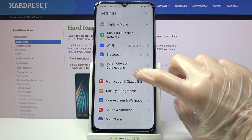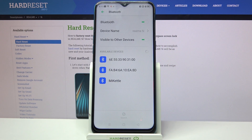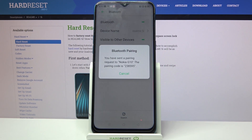Firstly, go into Settings. Now you need to select Bluetooth and click on the switch. Wait for available devices to show up, and when they do, tap on the one that you want to connect to. After that, you need to wait for the other device to accept your connection request.